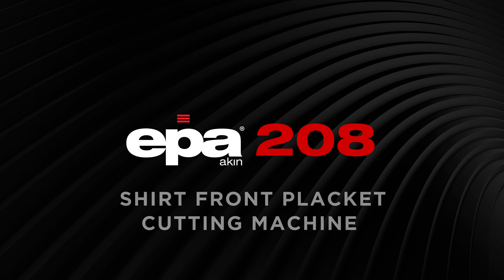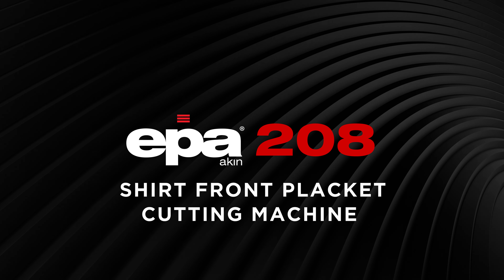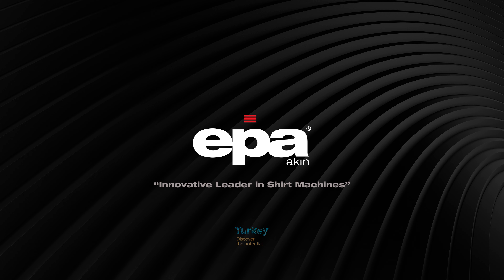EPA 208 Shirt Front Placket Cutting Machine — EPA, Innovative Leader in Shirt Machines. For more information on our shirt machines, please visit www.epaakin.com.